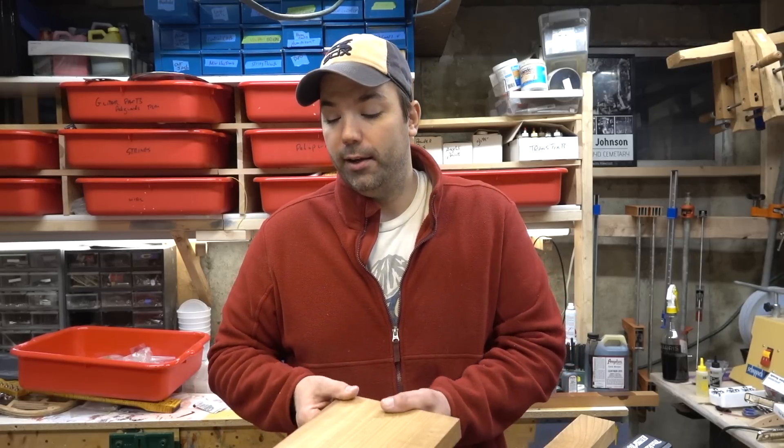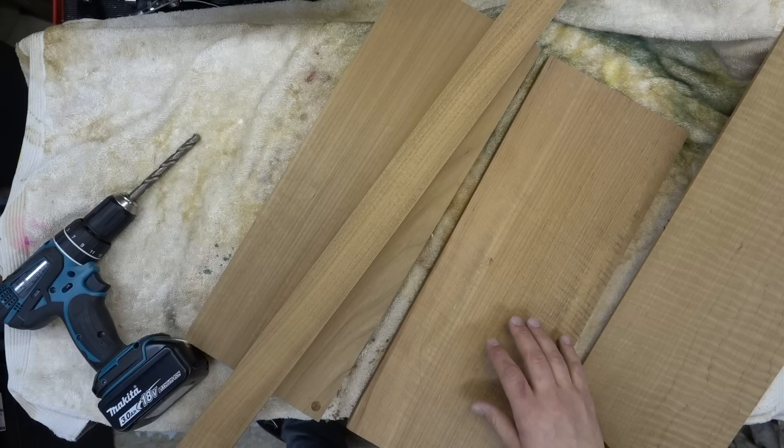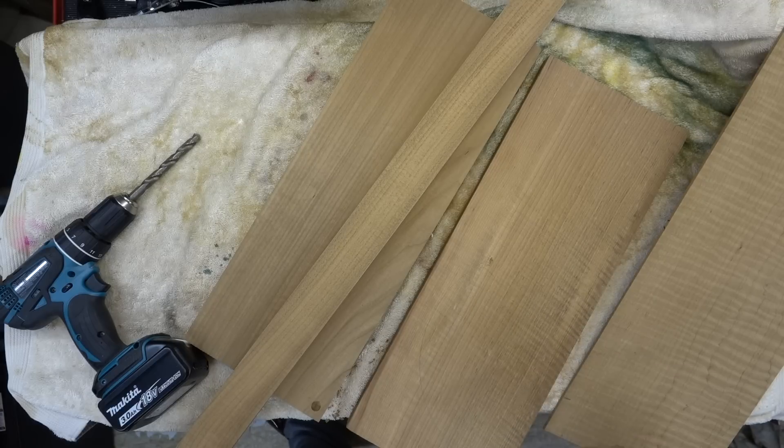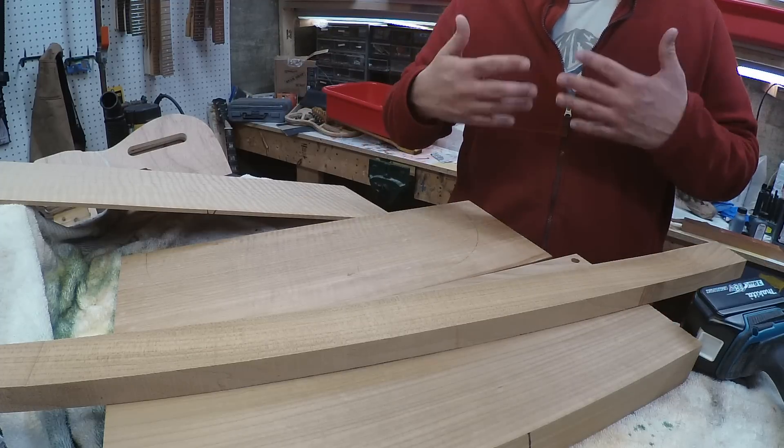When you buy a piece of wood for a guitar, it's left at about 8% to 15% moisture. What happens over time is the guitar ages and all that moisture and stuff sort of dries out of the guitar. If you go into a guitar dealer and find an old Gibson from the 50s and play it, then play a newer Gibson, the guitar is going to sound significantly different — louder, more responsive.